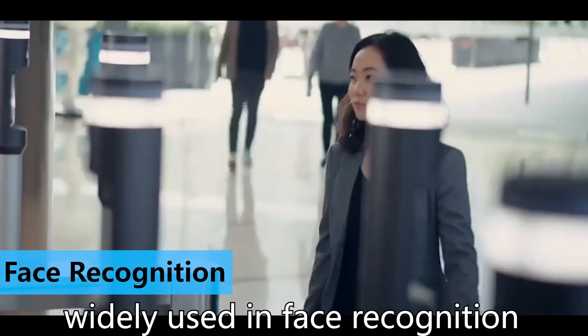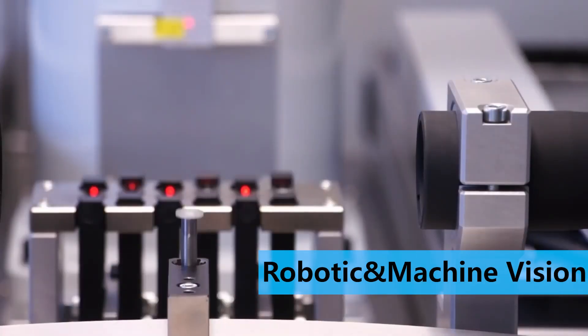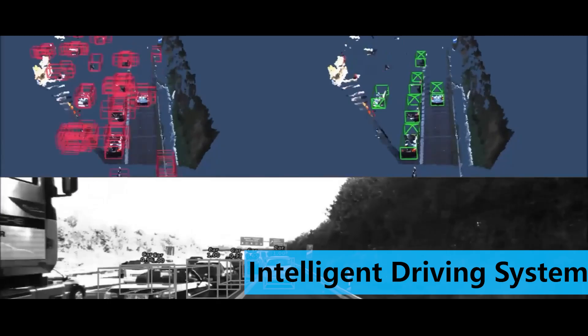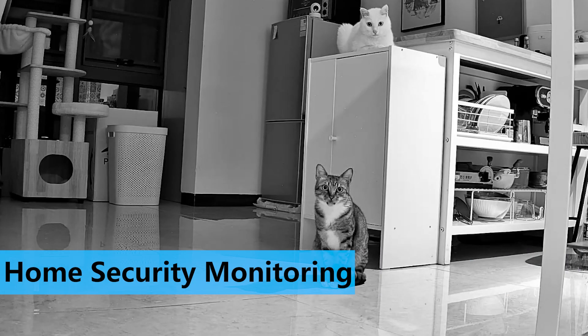Widely used in face recognition, robotic and machine vision, intelligent driving systems, home security monitoring, and more.